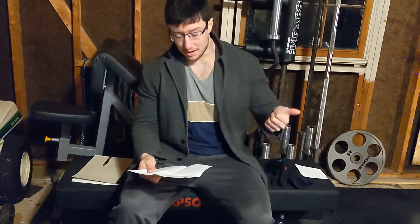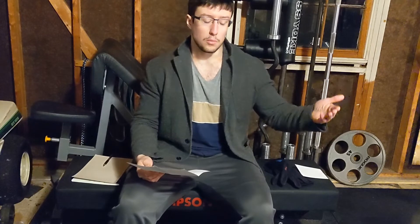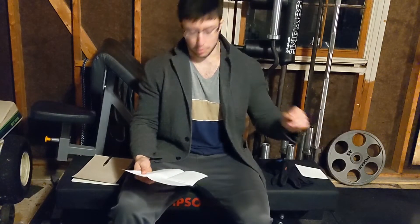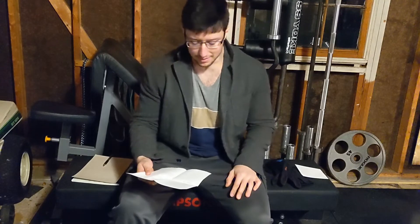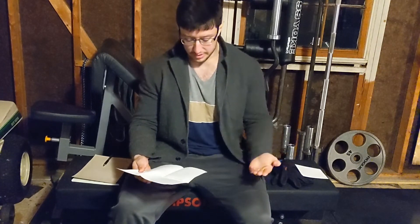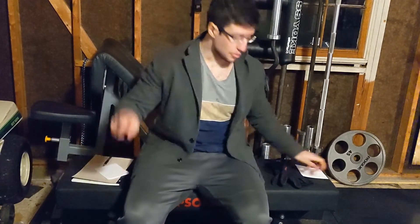I follow that with plantar and dorsiflexion raises for my calves because I do calves almost every lower body day - three out of four lower body days I will do calves. Three out of four lower body days I will do hyperextensions. So there are two days where I'm going to be doing both calves and hyperextensions, and these are both of my deadlift days. One squat day I do hyperextensions, the other squat day I only do calves. I finish up with wide grip pull-ups, hyperextensions, grippers for forearms, and ab training. That's day one.